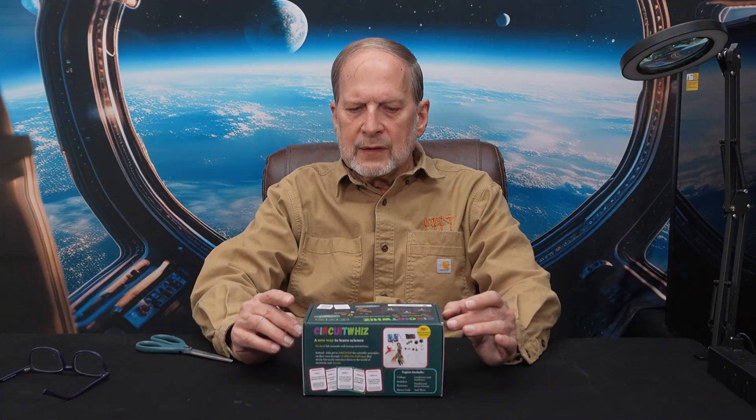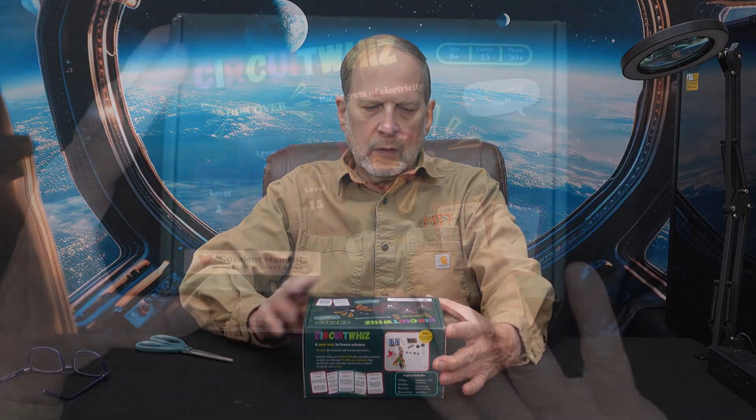And the thing that we're looking at is this — Circuit Whiz. So let's go ahead and open this up and we'll talk a little bit about it and what it is.